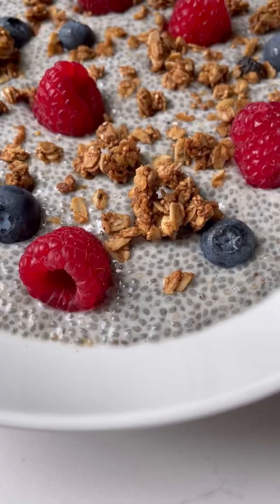It's such an easy breakfast or snack idea because you can prep it ahead of time, and it's loaded with omega-3 fatty acids, fiber, and plant-based protein.